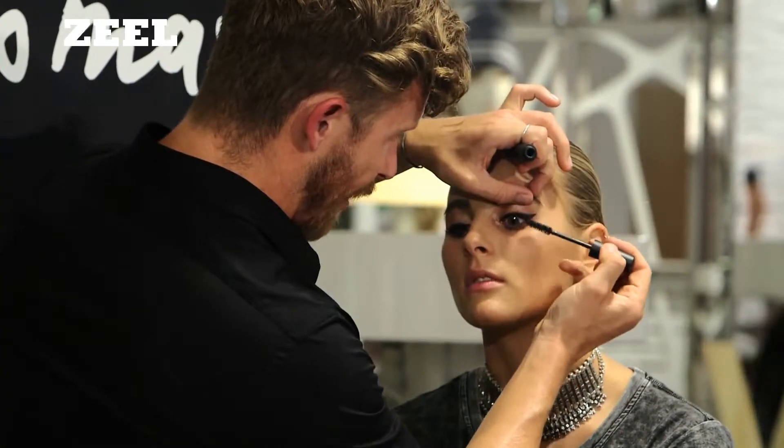Continue the mascara up the lash. I think the brighter the skin in this look, the better — the more flush, the more windswept. I'm going to use a luminizer. Pretty cheeky!